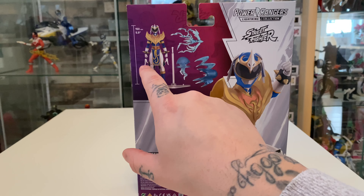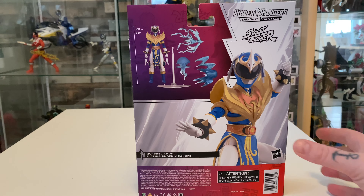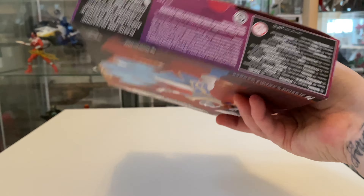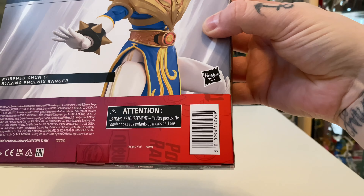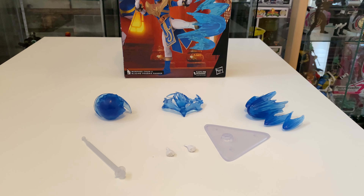On the back, it lists what we're getting: the action figure, a stand for the effect pieces, the effect pieces themselves, and some extra hands. They're all posing hands, so she can't hold anything — just to make you aware.